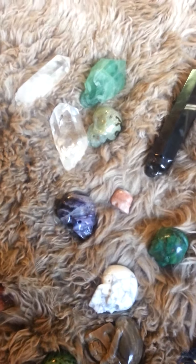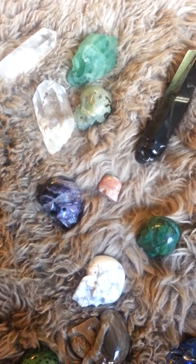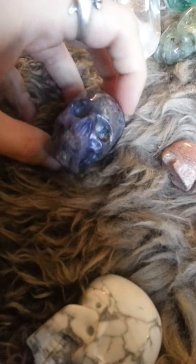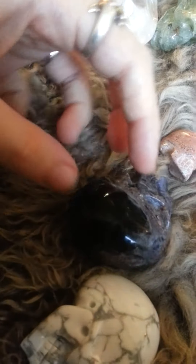I think that was it for the ones that we have available right now. I will do a video for the other ones. I think I said this guy's Fluorite, but he's actually Jasper — I'm pretty sure.